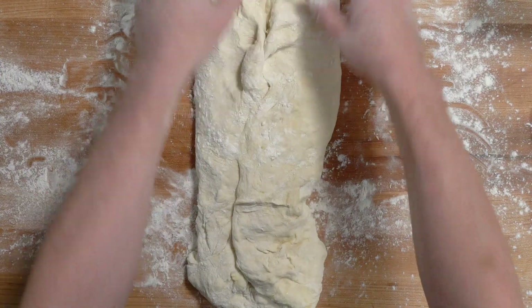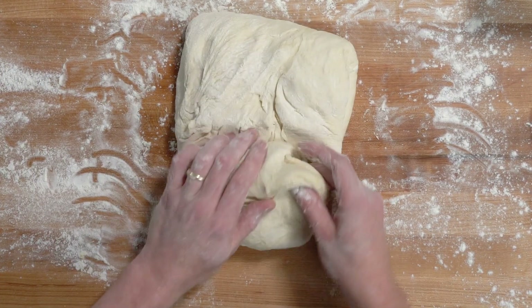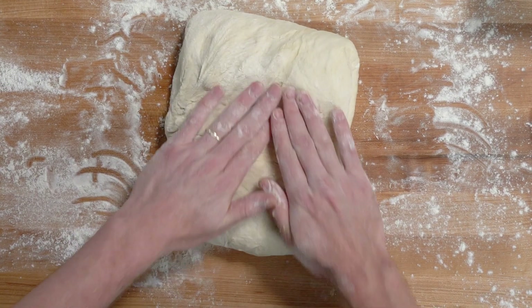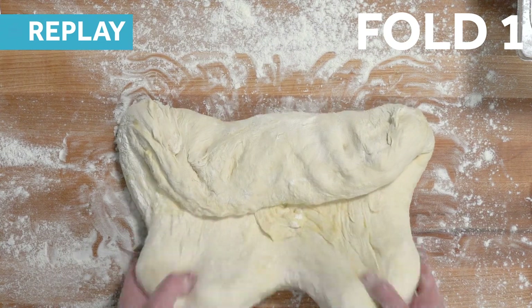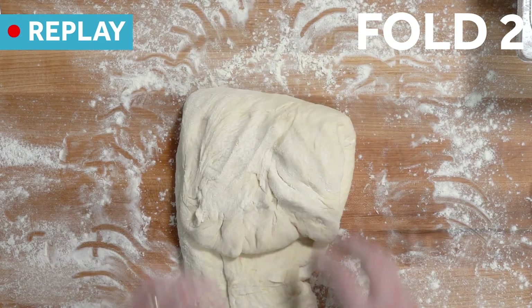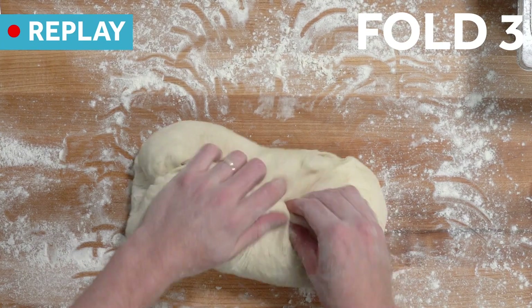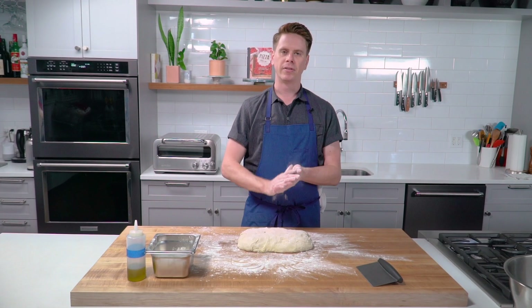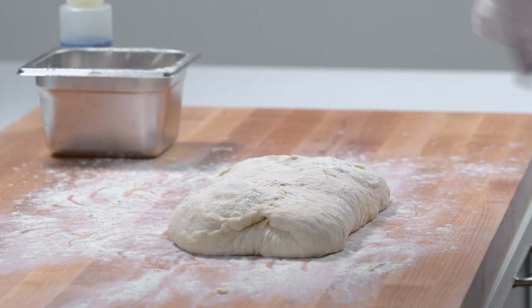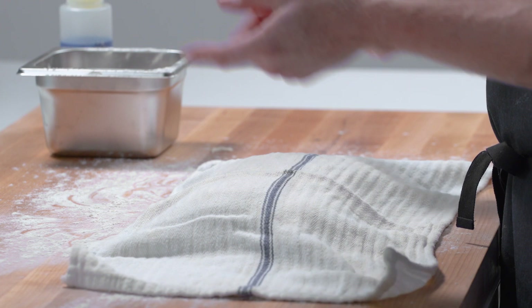Rotate it 90 degrees and repeat that folding process — bring the top edge to the middle, same with the bottom edge. As we're folding, we're incorporating air into the dough and pushing out some of the carbon dioxide that's built up as yeast activity gets going during that initial proofing. Cover with a clean kitchen towel and let it rest for 15 minutes to relax the gluten you've developed.